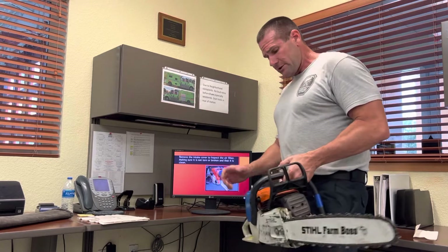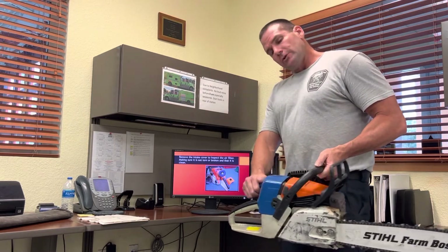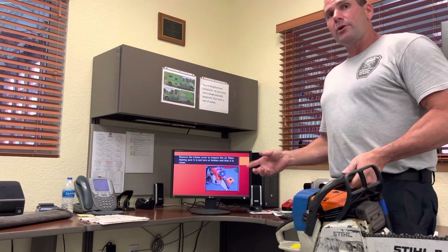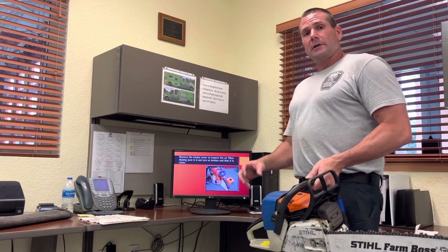One of the last things to check is the air intake. There's a cover in the back that you unscrew, which exposes the air filter element. You want to make sure the element is not torn and that nothing is impeding the airflow into the chainsaw. Make sure it's all clear, then put the cover back on.